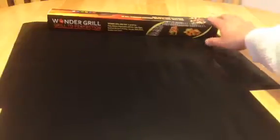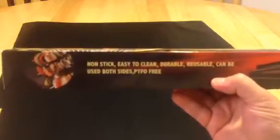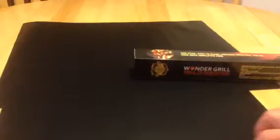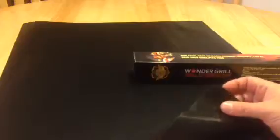I'm going to read you the box here. It says: non-stick, easy to clean, durable, reusable, and can be used on both sides. One side has more of a textured feel and the other side is more smooth. My wife says I'm crazy and it's the same on both sides, and maybe it is, but one side felt a little more textured to me.